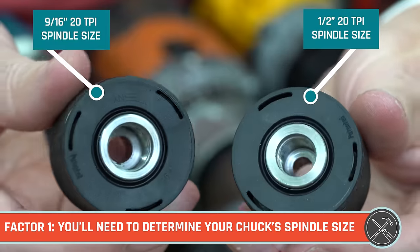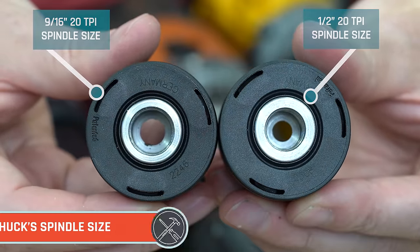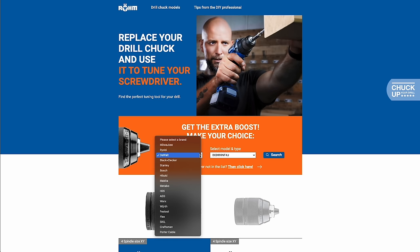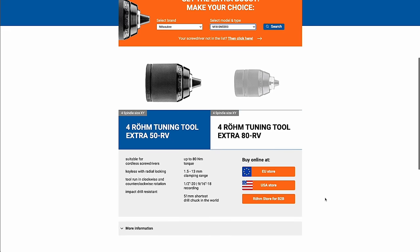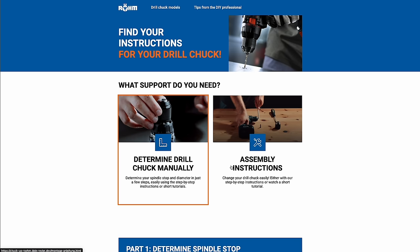When it comes to replacing your chuck, there are a few things to keep in mind. The first is that there are a few common spindle sizes for different makes and models. Most full-size drills are going to use either a half-inch 20 TPI spindle or a nine-sixteenths 18 TPI spindle. Röhm has put together a handy tool to help you find out which chuck will fit your specific drill, and if your drill isn't listed, they show you exactly how to find your spindle size.